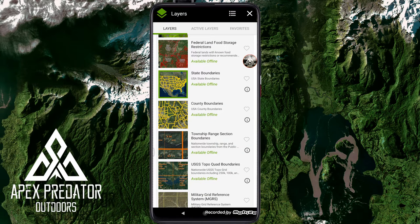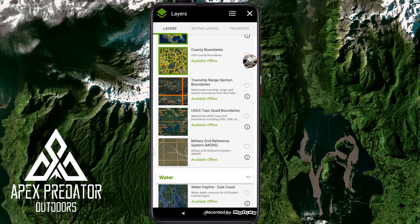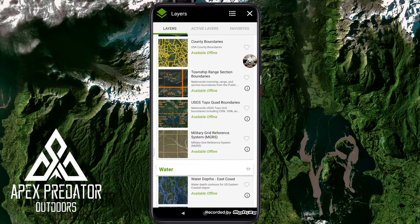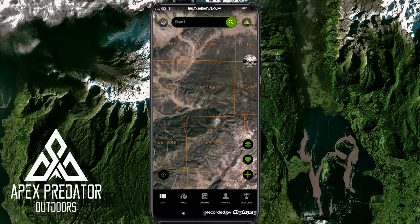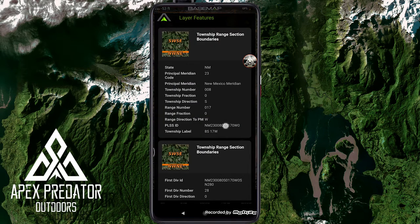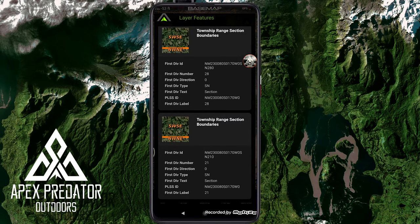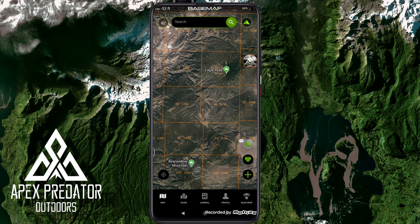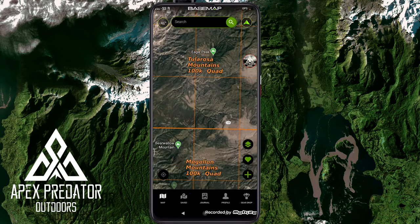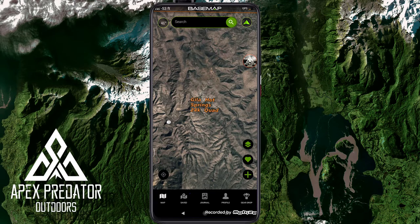State boundaries and county boundaries are pretty straightforward — they show all state and county lines across the US, helpful for hunting regulations since they show exactly where everything is divided up. Township range selection boundaries show divisions like 5S 19W — I haven't fully figured this one out yet. Topo quad boundaries are similarly detailed, and the maps are very clear — you can see individual trees — which I love. OnX Maps' biggest drawback is that their maps aren't detailed enough; they look fuzzy or hazy.